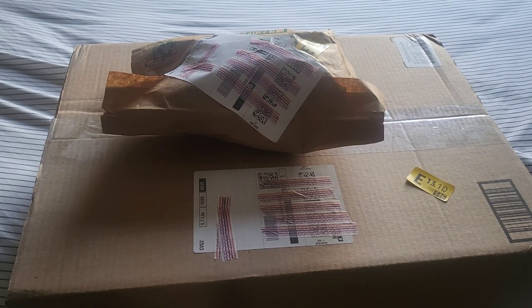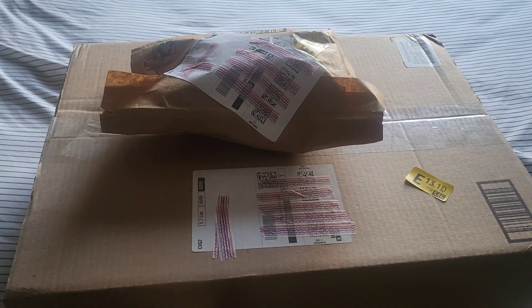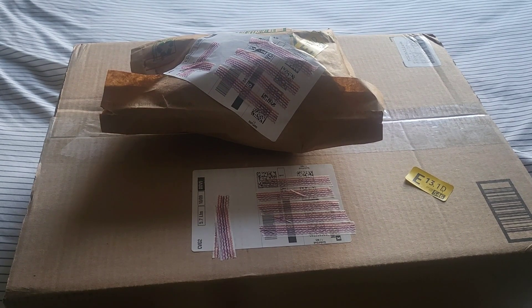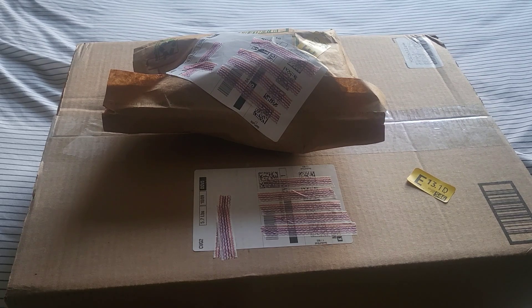Hi friends, welcome back to my channel. Life is Tip Knows It — Tip here bringing you an unboxing. It is an unboxing that is not a diamond painting, but it is craft related. It's something I'm really excited about, so we're gonna get into it. It is some knitting accessories.